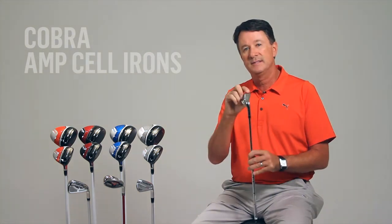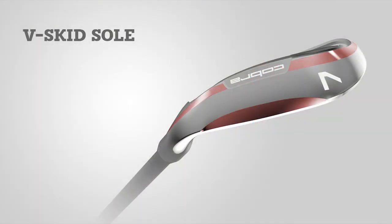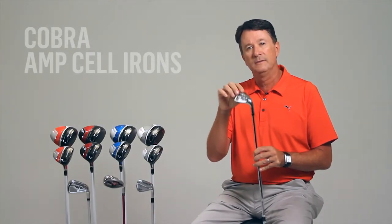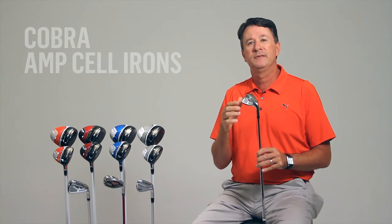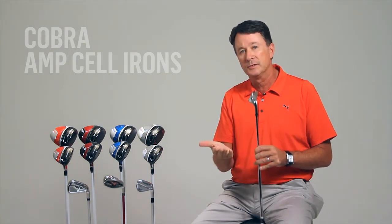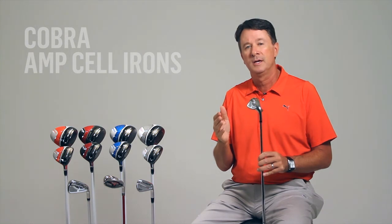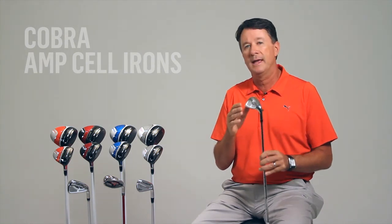Last but not least, the V-Skid sole on the AMP Cell iron is the result of years of research and turf interaction. This sole combines a high bounce leading edge for more forgiveness, with relief in the heel, the toe, and the rear section of the sole. This relief lets us bring the leading edge height down closer to the ground, resulting in a sole that's both versatile for better players, but still very forgiving for mid to high handicappers.